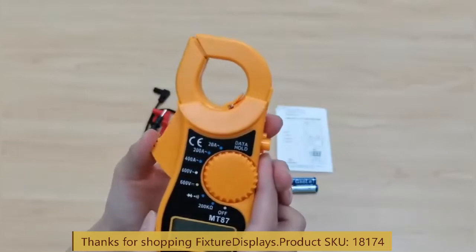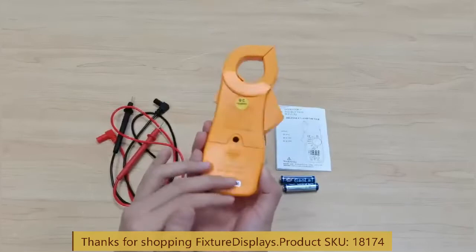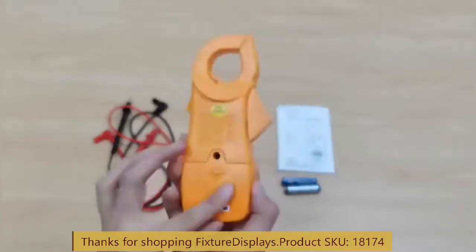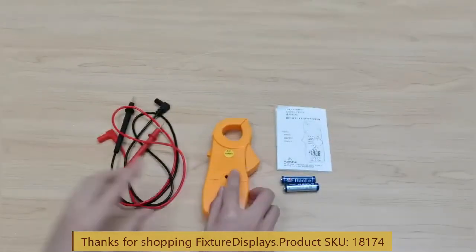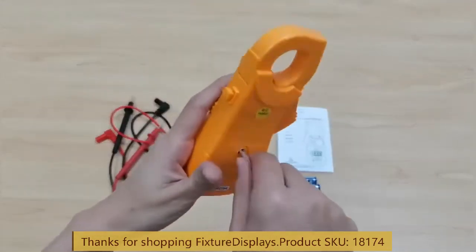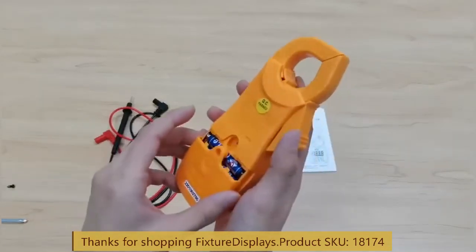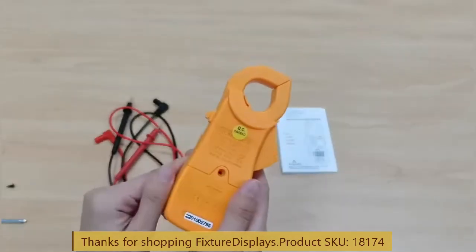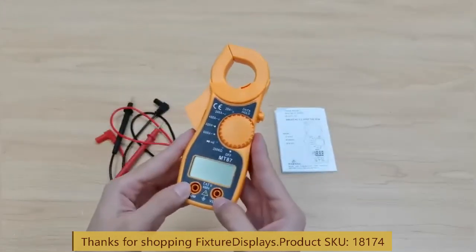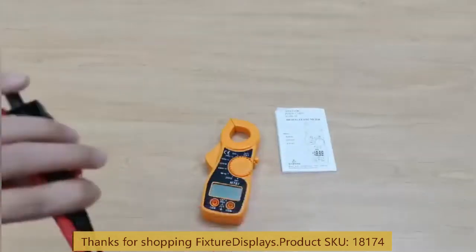This trigger opens up the clamp. To begin, we want to install the batteries. We take a Phillips screwdriver to undo the housing cover and install two batteries. If you have any questions, feel free to email us at CS at FixtureDisplays dot com — that's Charlie Sam at FixtureDisplays dot com.